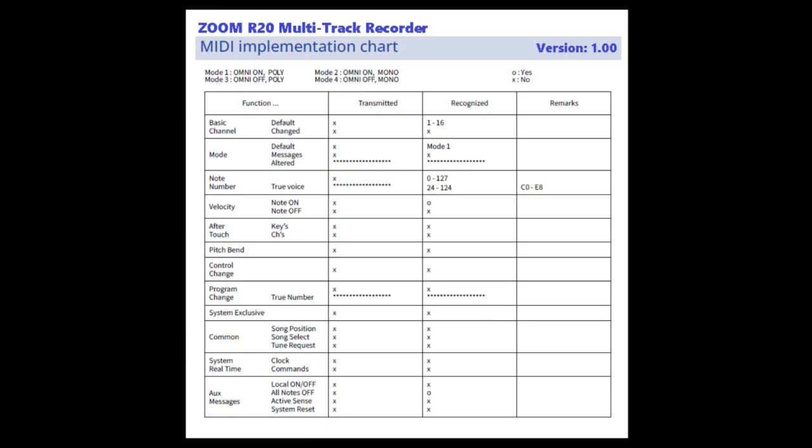The function column lists each MIDI message, and we go across to see if it's transmitted or recognized. Starting with the basic channel function, there are two attributes: default and changed. The R20 does not transmit a default channel, but it does recognize MIDI channels 1 through 16. It does not transmit any changed channels, nor can it recognize any channels that are changed on a unit.